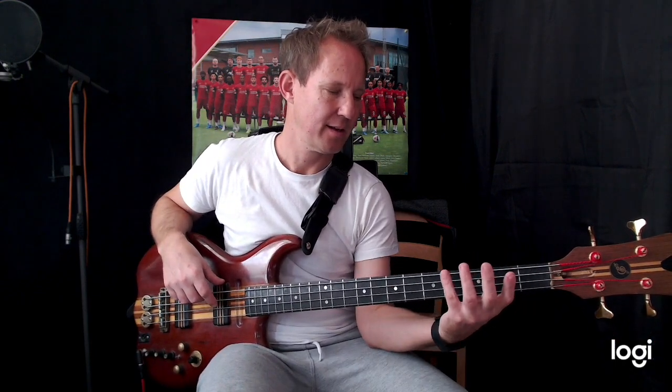One and two and three and four and one. So: one, four, five, eight. And then we're going to play F, A♭, B♭.